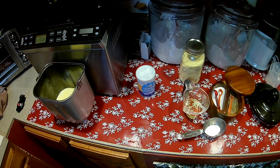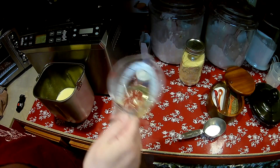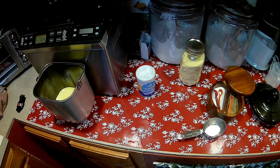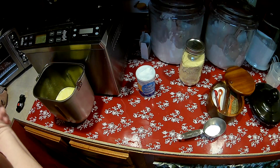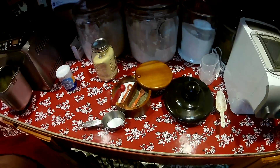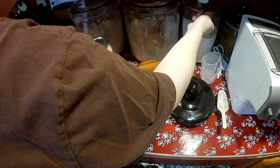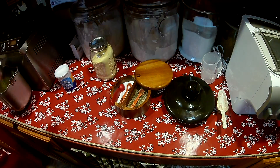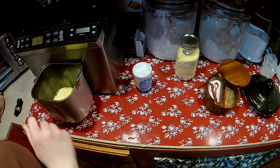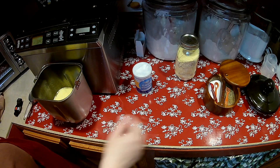Now to this I'm going to add a third of a cup — I just used vegetable oil, you can use canola oil, whatever you like. Then we're going to add a half a cup of sugar and a teaspoon of salt.